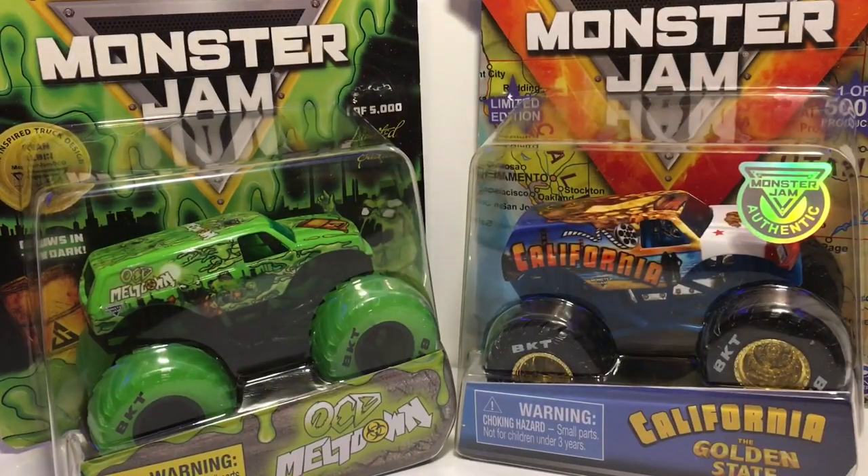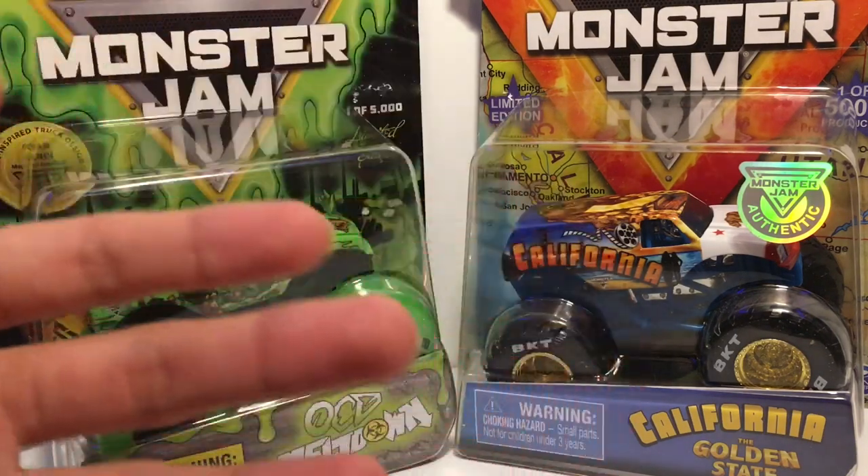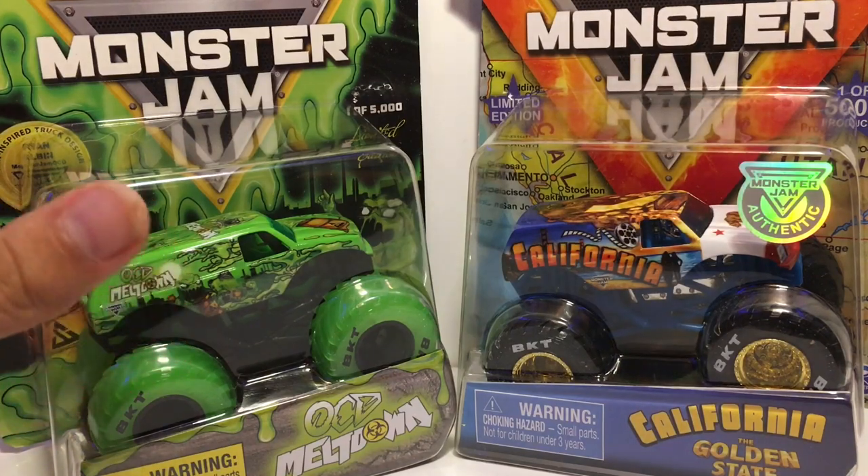What is up everybody, Monster Jam Fanatic here back again with another Spin Master Monster Jam exclusive review video. Today we have four superstar exclusive trucks to review and unbox for you guys.